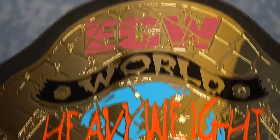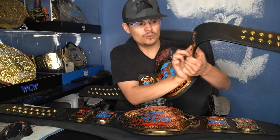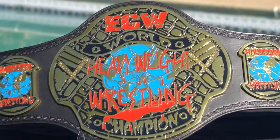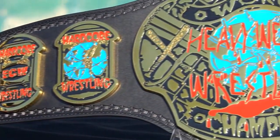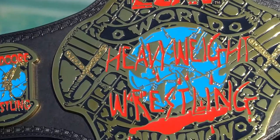Rob Van Dam won the WWE championship and Paul Heyman gave him this particular belt design, with the purple ECW logo. The circle is purple and the ECW lettering is gold and black. On the original belt, the ECW logo is red, the circle is black, and there's a lot of new black coloring around the etching on the belt. You can see the black that outlines the bats and other etchings.